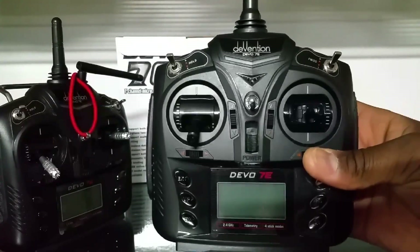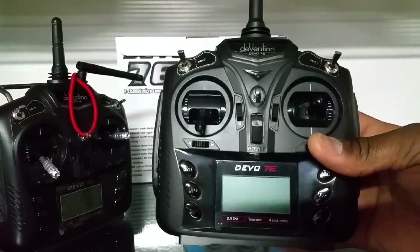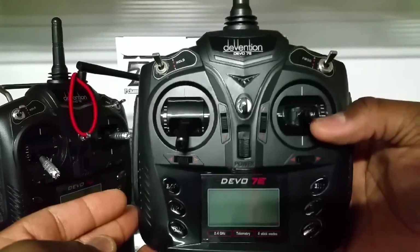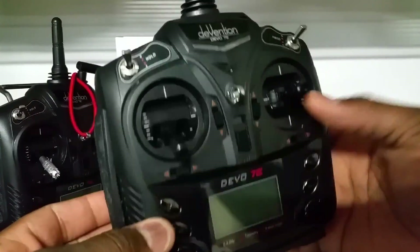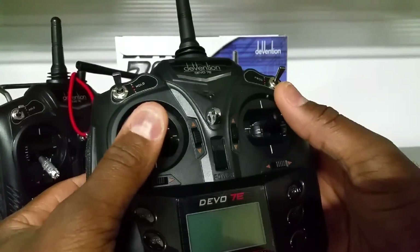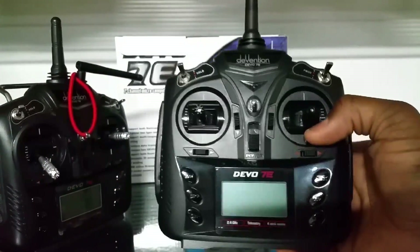The Devo 7e can be flashed with custom firmware called Deviation firmware. That firmware enables you to use different protocols with this transmitter, so you can fly a bunch of different models with just this one transmitter. It's really nice — it improves the way most models fly.